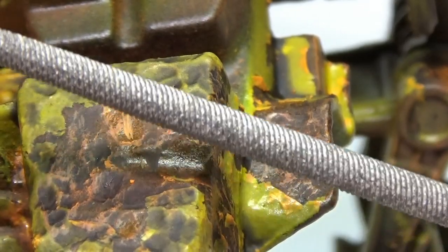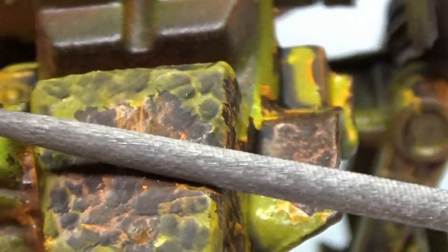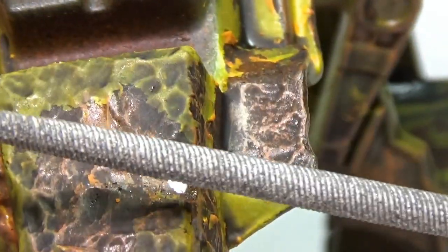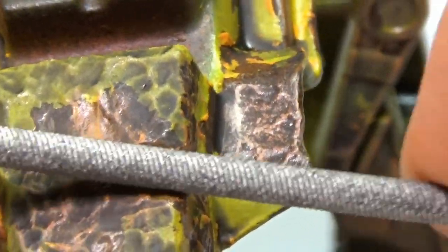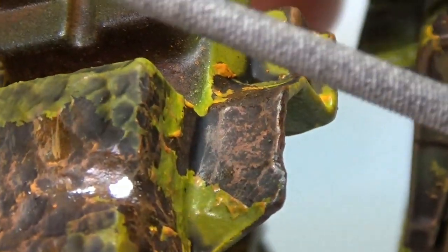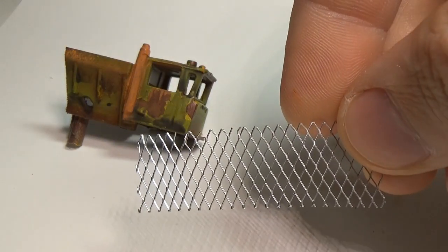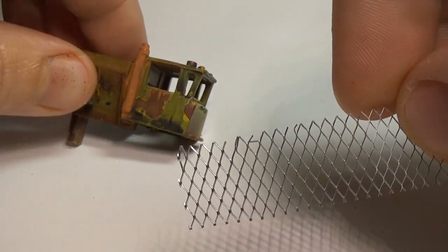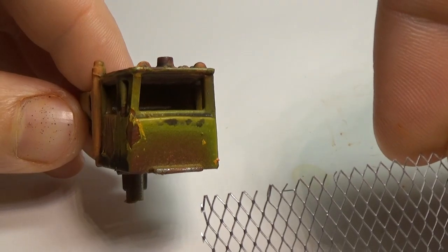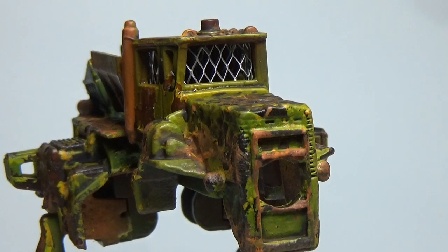As I mentioned earlier, I dremeled a gouge into the hood here to give the look of battle damage. Now that this area is painted, I will use a file to remove the paint all the way down to the metal — this is done to make the damage look more recent. For the windshield of this model, I'll go with the standard wire mesh. This is simply cut to size and glued into place. I could rust the metal, but given the number of rust tones in this project, I decide to leave it as is to help break up the other colors in the model.